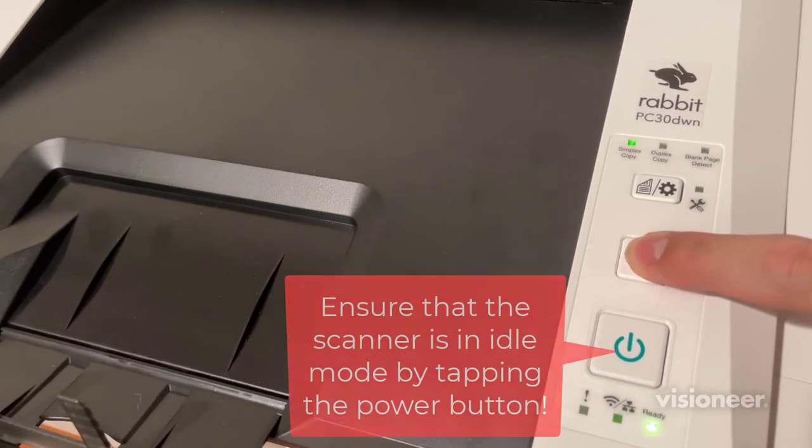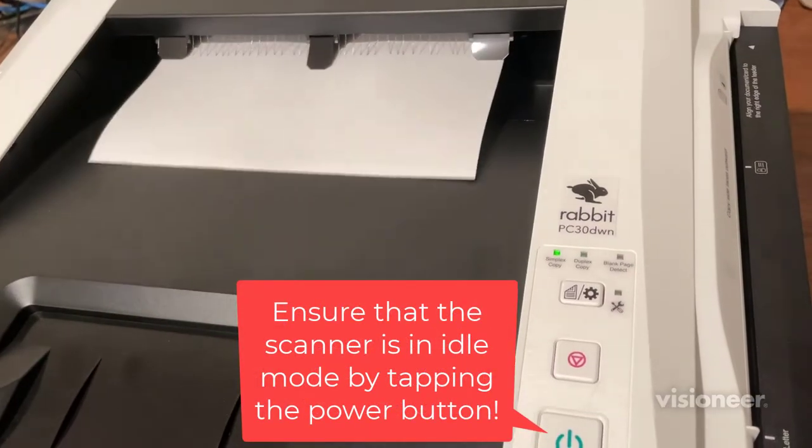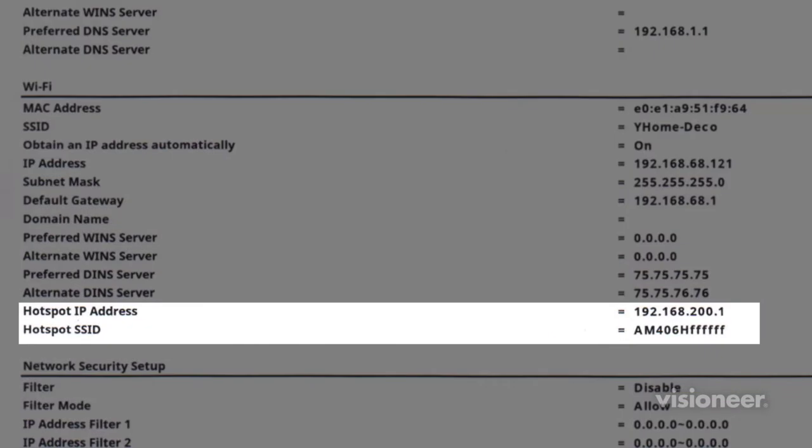Hold the cancel button on the machine while in idle mode. It will print out the aforementioned page, and the hotspot name and IP address will be listed under Wi-Fi.